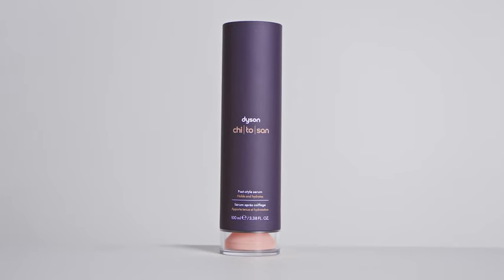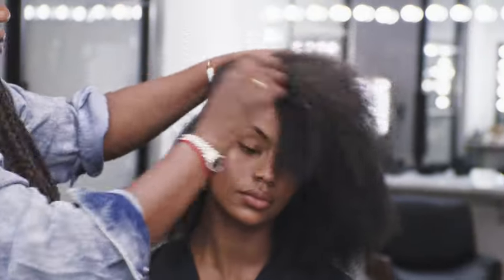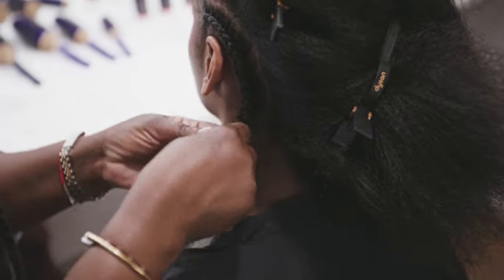We're going to put some cornrows in, and the post-style serum is amazing because it really helps to keep all the hair in place so it's easier to braid and sets the style.